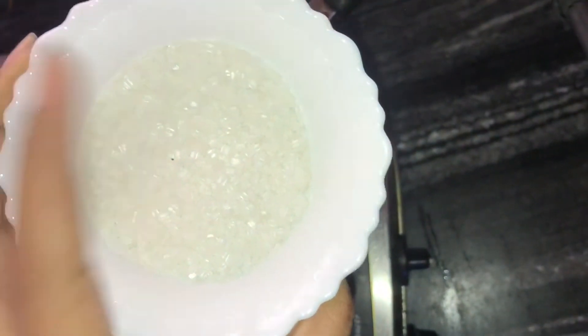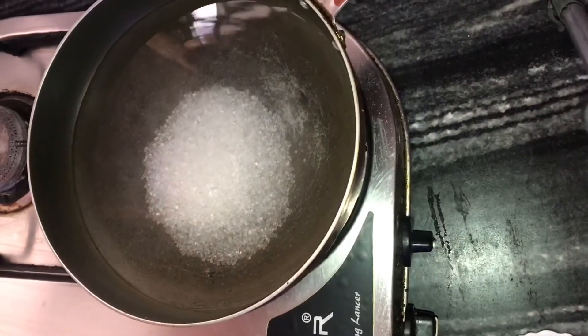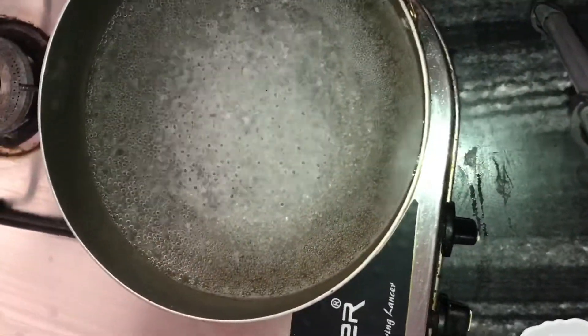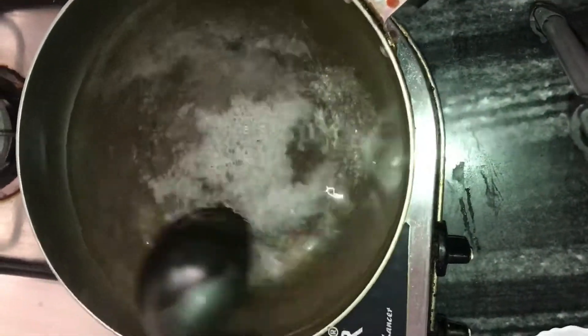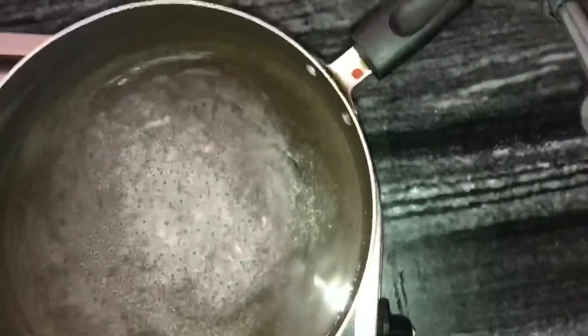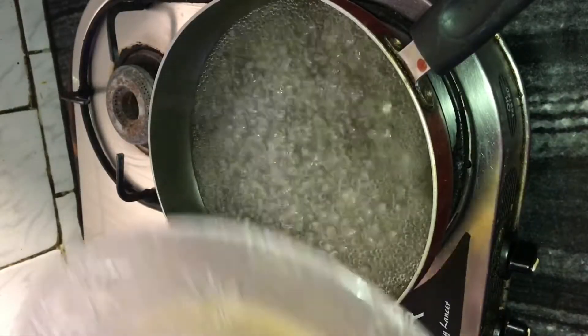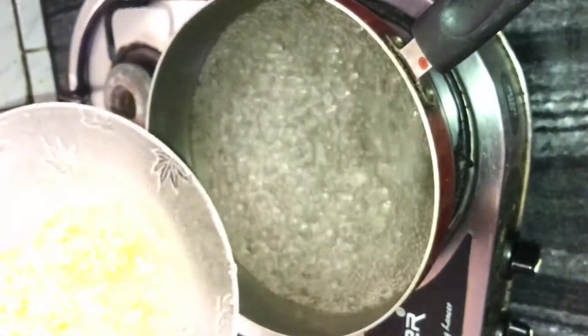The next step is to prepare the sugar syrup. The ratio is 3 to 1 — so if I put 50 grams of sugar, I put 150 ml of water in it. Now, we will boil this mixture until it comes to a boil.